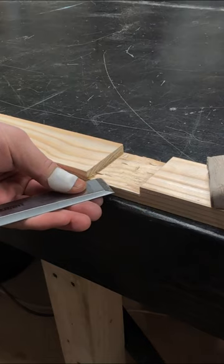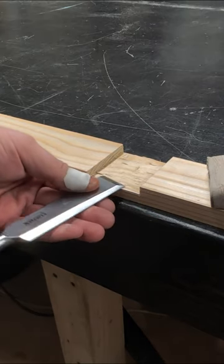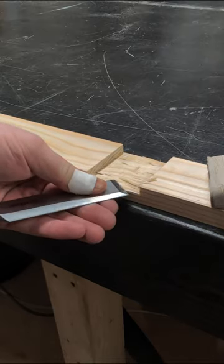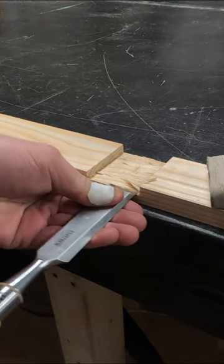The best way to cut through the timber is to slice through it on an angle rather than driving straight into it. Then we can sneak up onto our knife line by rotating the chisel gently into it from left to right.